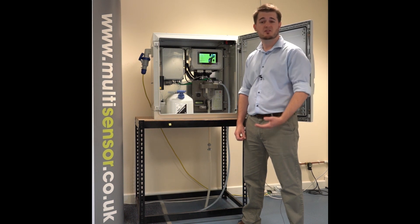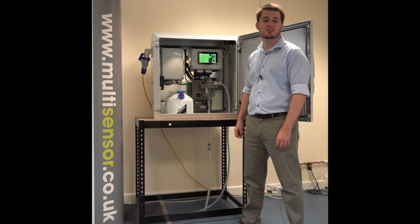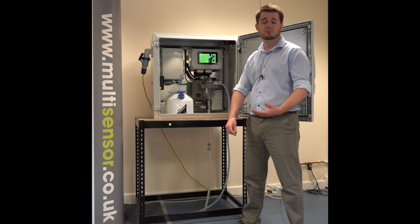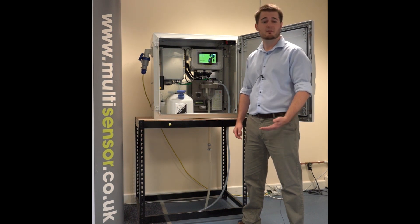Thanks to this arrangement, the sensors will never touch the wastewater and the wastewater is always handled by the specialised sampler. This means we don't need to clean the sensors and the instrument itself can run between three to six months with little maintenance.